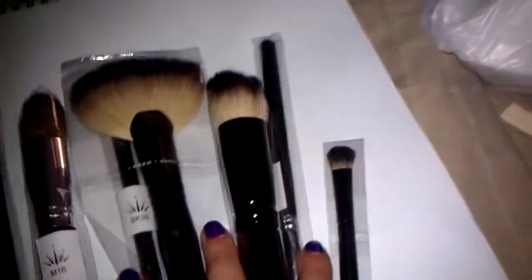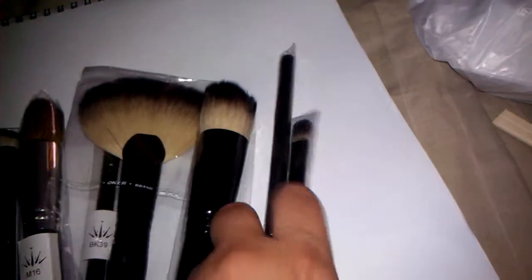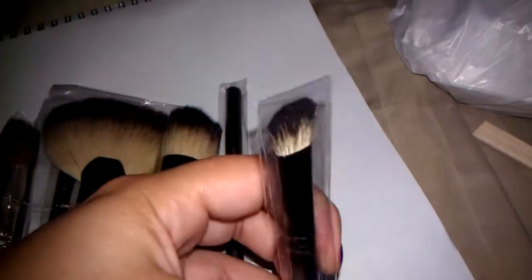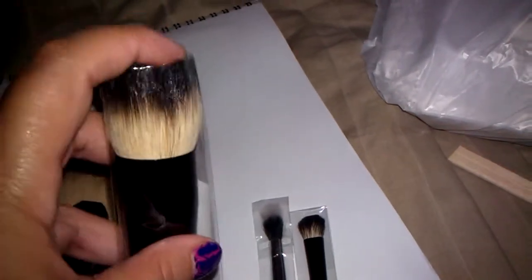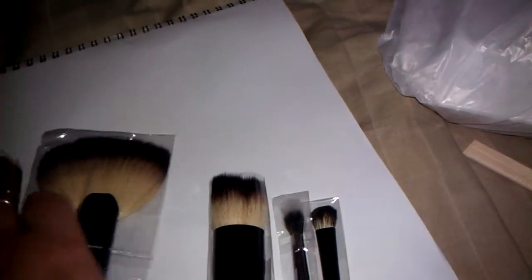Look what it came with — it's Crown Brush! I've never owned any of the Crown brushes, so I'm very excited to review these. I got just a shader brush, I got one dual fiber, I got this kabuki brush — it's super soft.